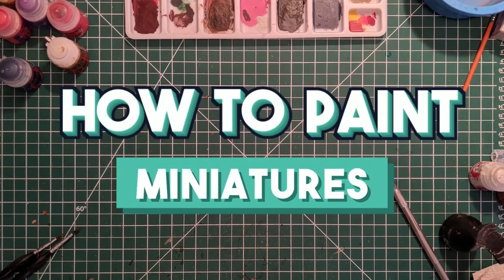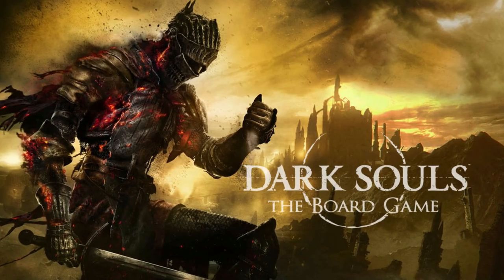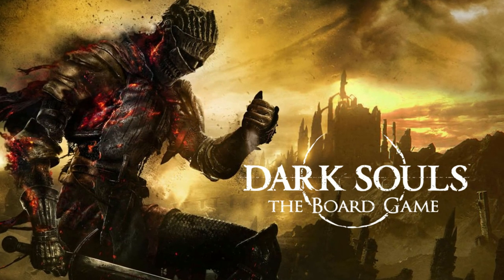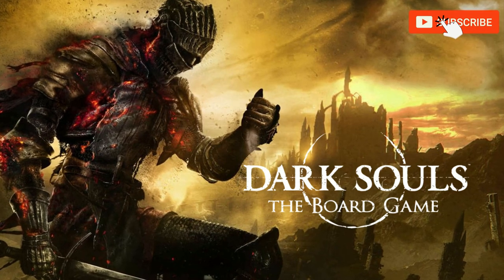Welcome to the latest episode of the series 'How to Paint Miniatures.' Today we'll be painting the Gaping Dragon from Dark Souls: The Board Game. If you're new on the channel and are interested in painting tutorials, consider subscribing to follow our content.